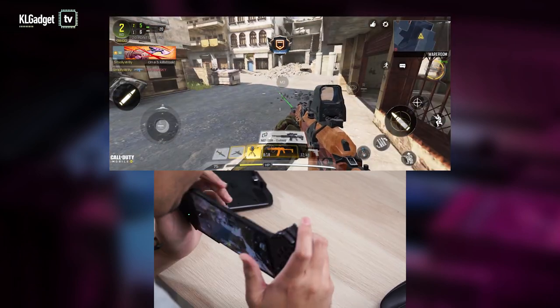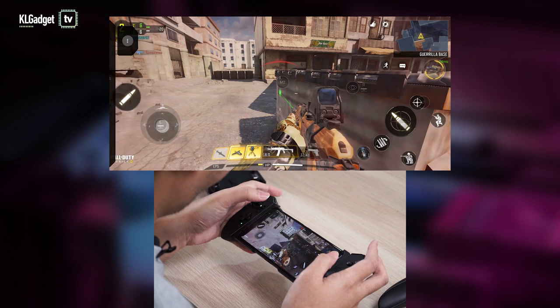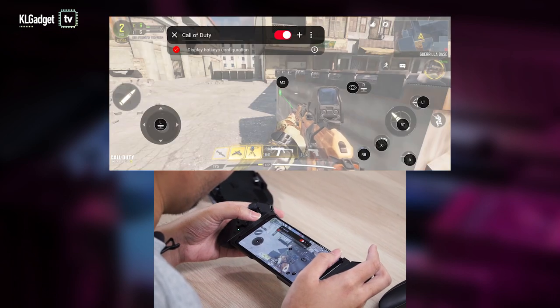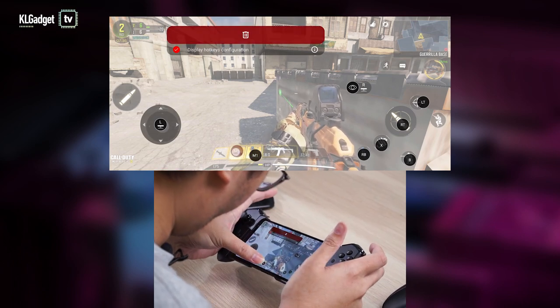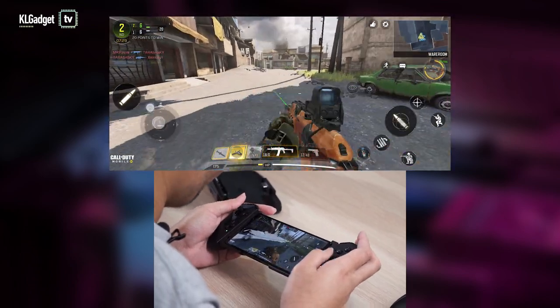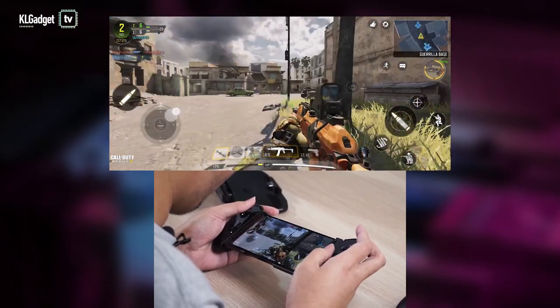You can also map the back buttons if you have more controls. Let's try and map it to say, one of my skills. M1 is to use skill 1, M2 is to use skill 2. Let's try skill 1 — shield turret deployed. Skill 2 — hunter killer drone deployed.